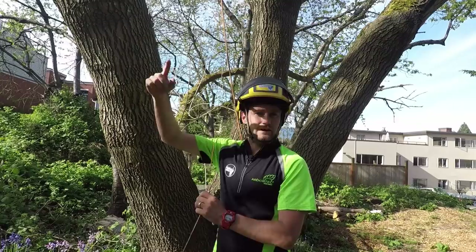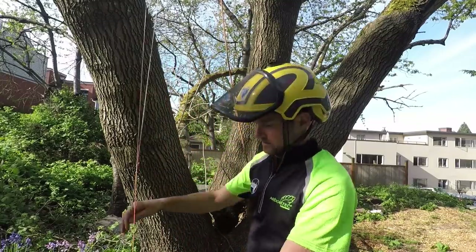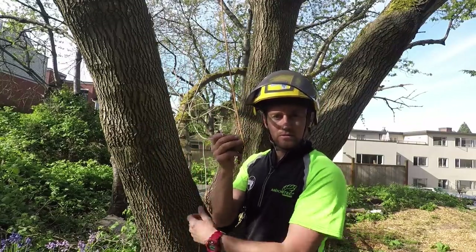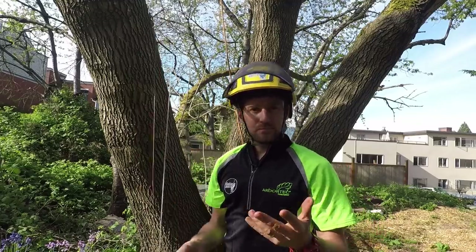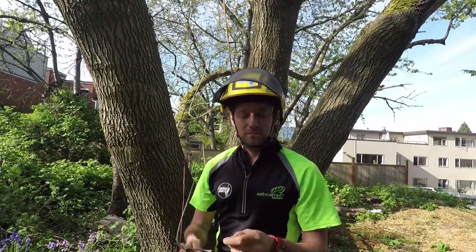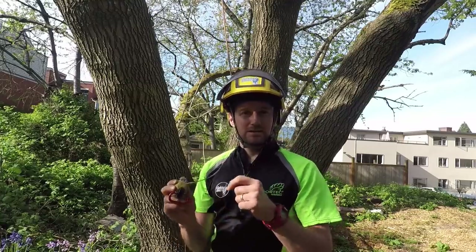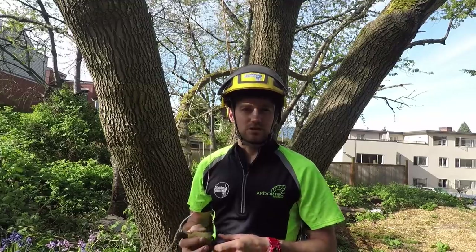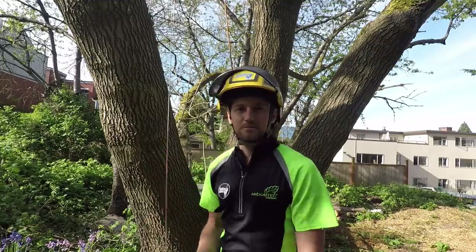I've thrown into the tree above the stuck friction saver, manipulated it down, and lowered the end with the ball down the exact same path as the rope that's stuck. If you're doing this in a conifer it can be pretty tricky because it's got so many branches, but it's doable a lot of the time with a bit of manipulation and skill. In a broadleaf tree it's much easier because there are fewer branches and wider unions to get your throw ball through. A bit of persistence is going to save going back up to collect your cambium saver.